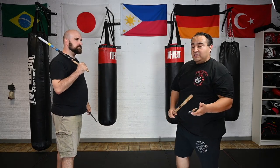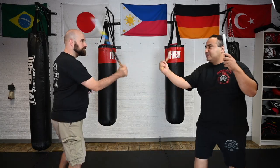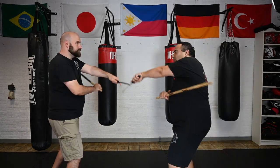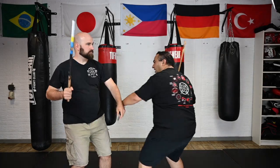The next one is the 6 count. We do 1, 2, 3, 4, 5, and 6.